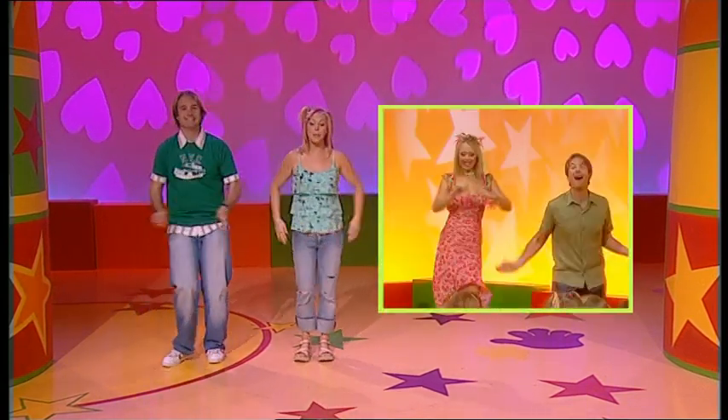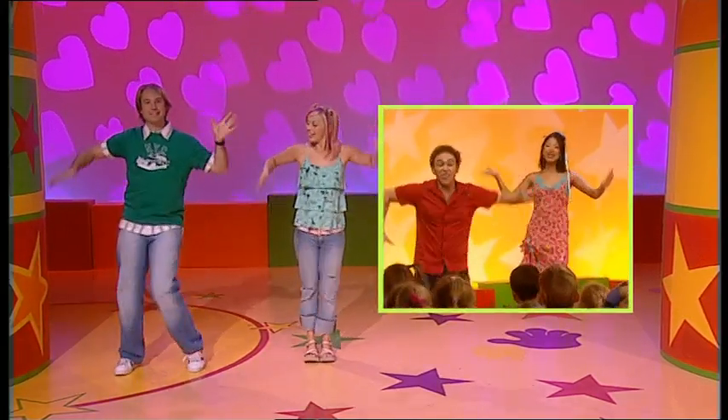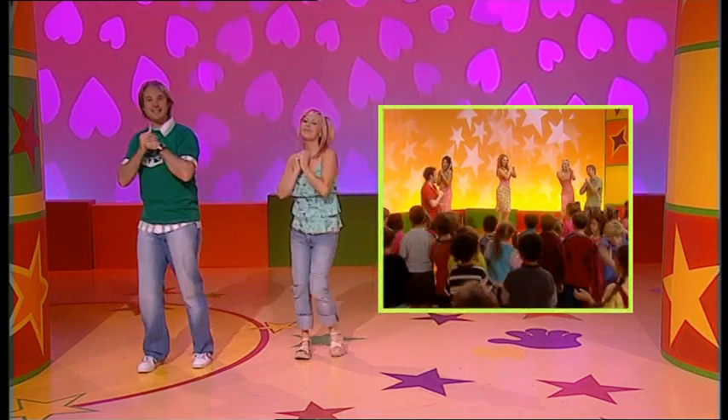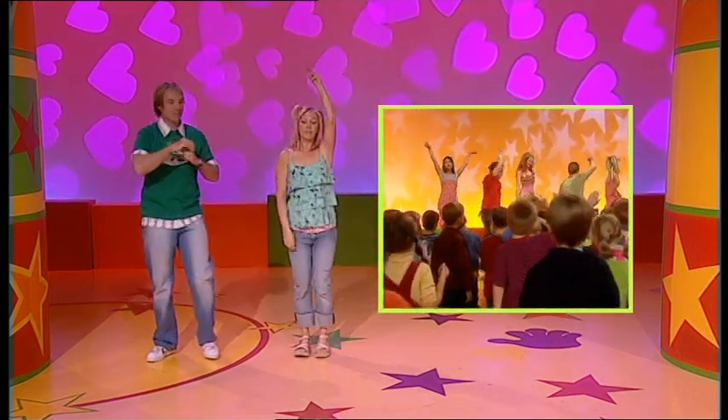Do it again? Arms up and out. That's it, turn around. One arm up, one arm down. Point to yourself and out. Arms up and out. Good work, turn around. And one hand inside the other hand. Bopping around.